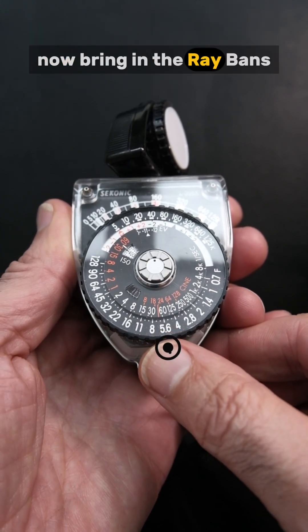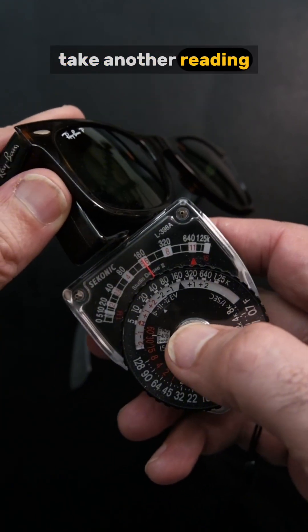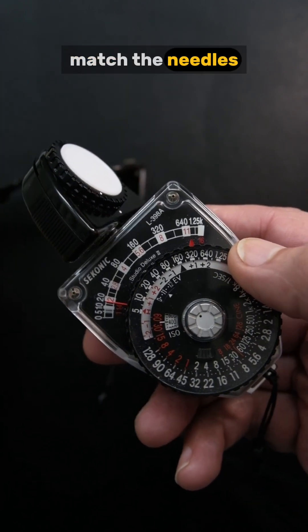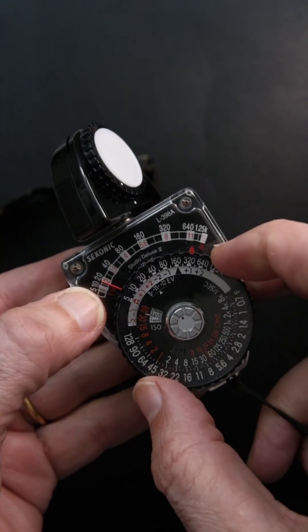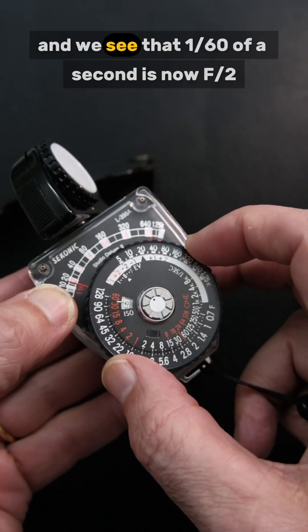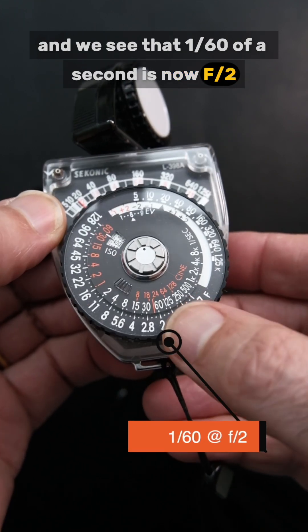Now bring in the Ray-Bans. Take another reading and we see the needle drops down to 20. Match the needles, and look at the bottom — we see that 1/60th of a second is now f2.